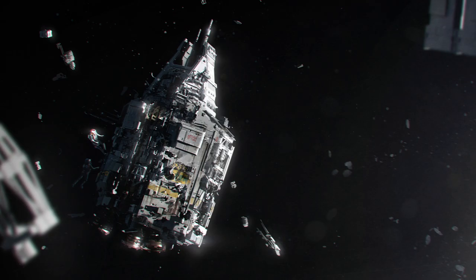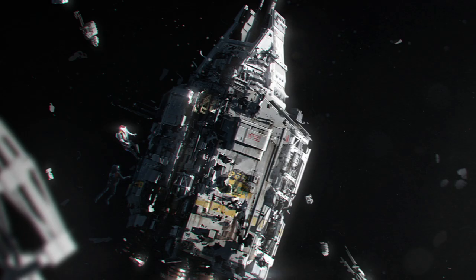There is also this piece of concept art — do you notice the two people doing a spacewalk? Presumably this is Holden and Amos repairing the antenna array, like we see in the episode.